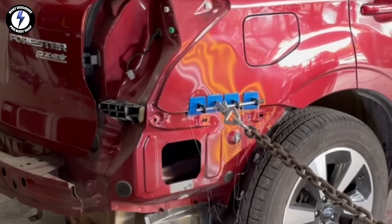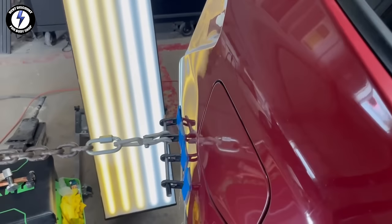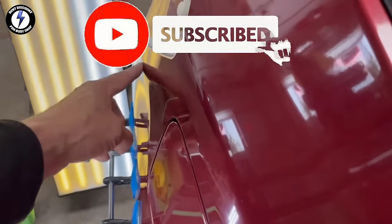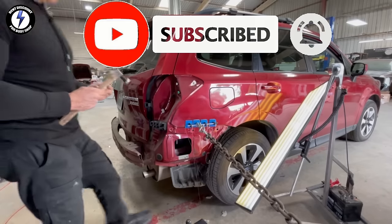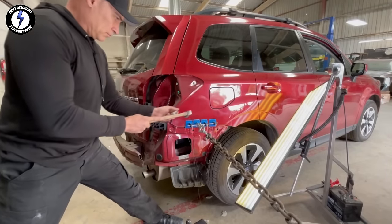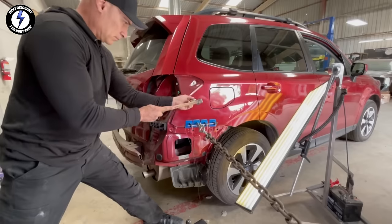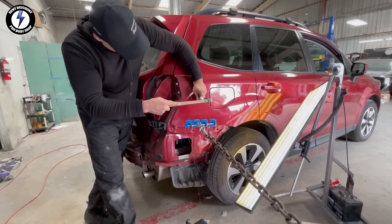Are you new to my channel? Put in the comments that you're a new subscriber and I personally will respond. Let's take a closer look — these tabs are lining up nicely. Going back to do some knockdown work on the high areas just above the dent. I'm using the PDR light in conjunction with my hammers.